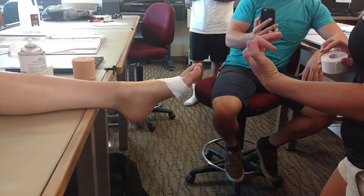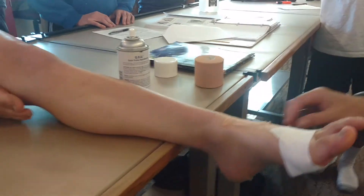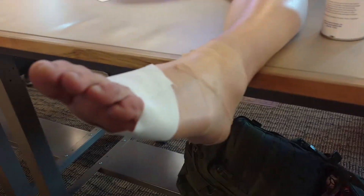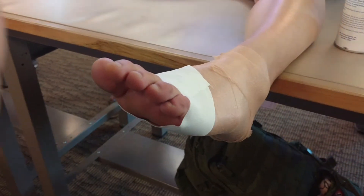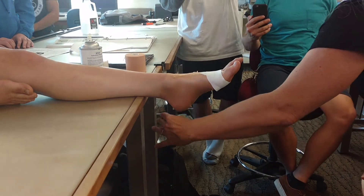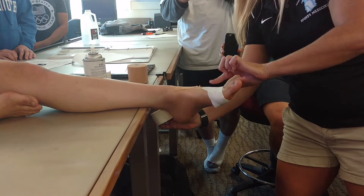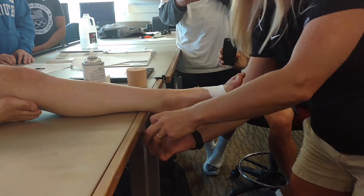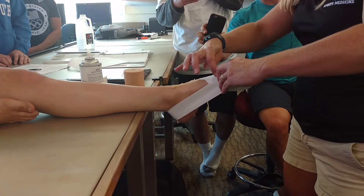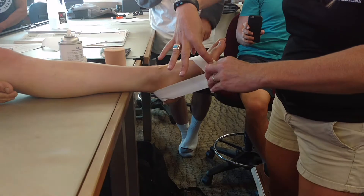Now we have to look at our anatomical landmarks. We're going around the calcaneal tubercle — back here is the insertion of the Achilles tendon. We want our strip of tape to be above that landmark. We start lateral on this one and tape tightly, going over to the head of the first metatarsal. I'm going to measure at the mid-head of the first metatarsal — really the biggest bone on the medial side, the bony protuberance — and tear my tape.